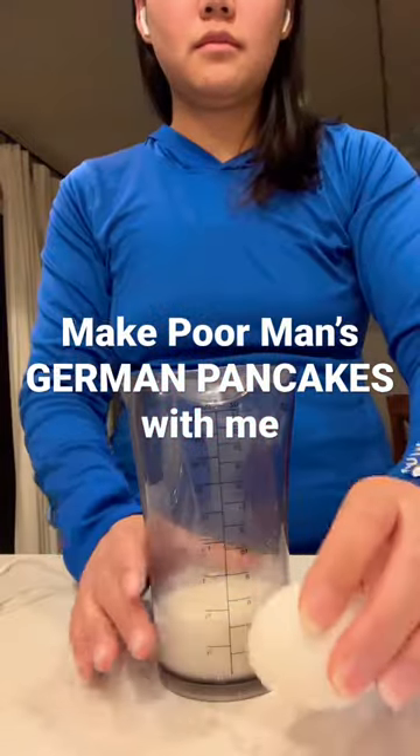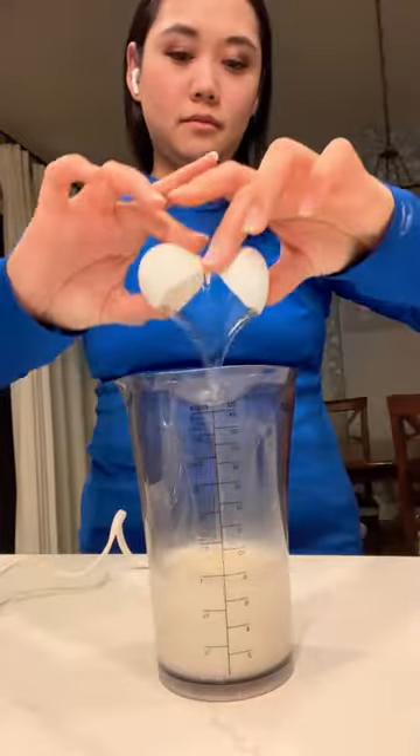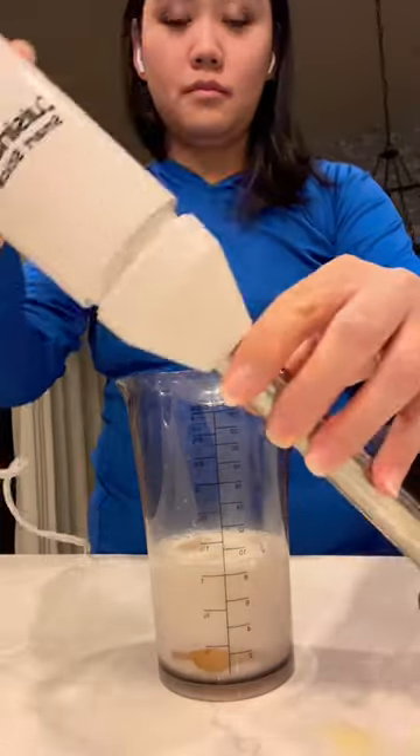Make poor man's German pancakes with me. We're starting out with half a cup of milk, three eggs, and half a cup of flour.